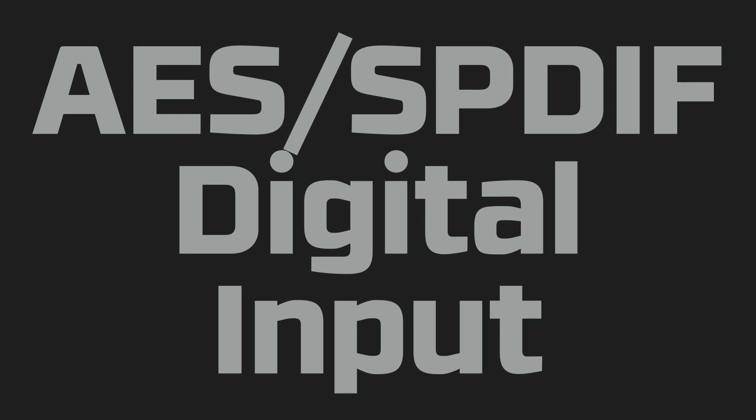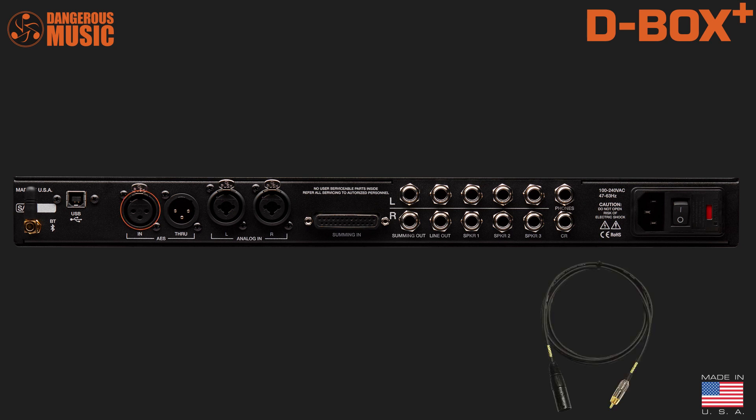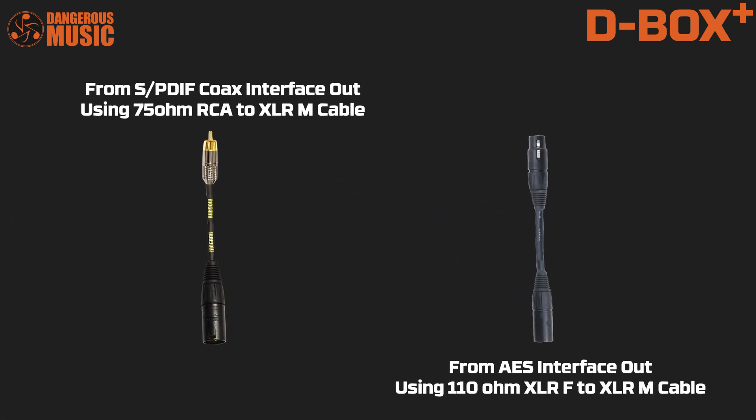AES SPDIF Digital Input. The digital input is on an XLR connector. Use either AES or SPDIF coaxial — just make sure to get a properly wired cable: RCA to XLR male for your SPDIF coaxial, and XLR female to XLR male for AES. Note these are digital cables: SPDIF requires the use of a 75-ohm cable and AES 110-ohms.